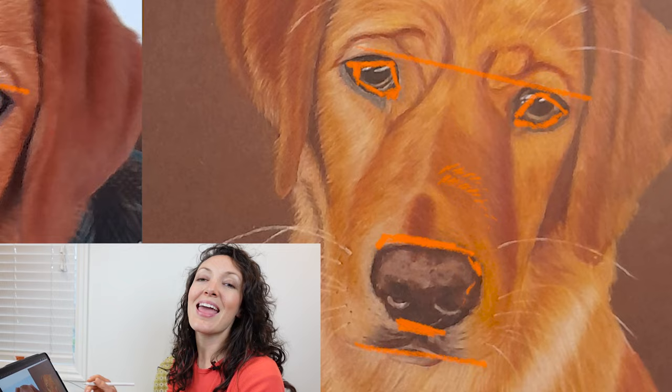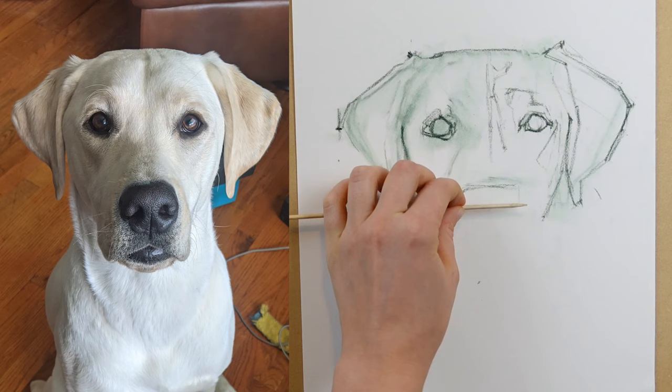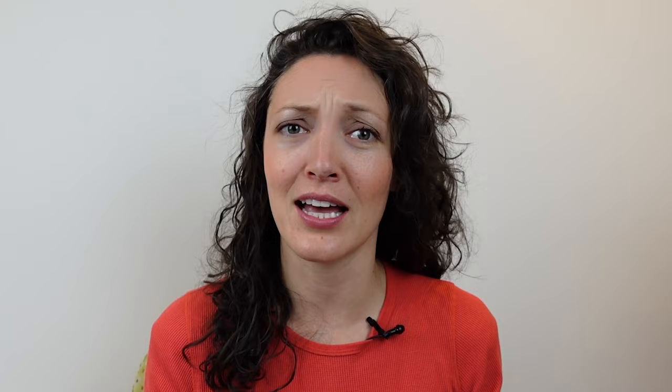I strongly suggest that for any animal artwork you begin with a really structured line drawing, either on a separate sheet of paper or right on your drawing surface. Building the skill of drawing accurately from a photo reference — and eventually from life — is a crucial skill as an artist. If you find yourself with proportions that are off on your final drawing, know that you are not alone. One of the things I love about pastel mat is that it's a much more forgiving surface and you're going to be able to repair a lot of these proportional issues.